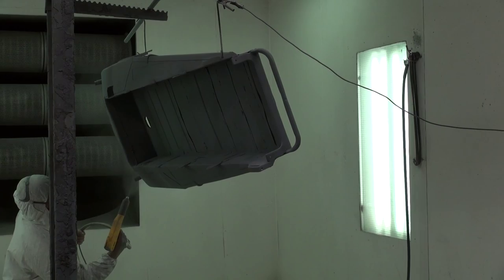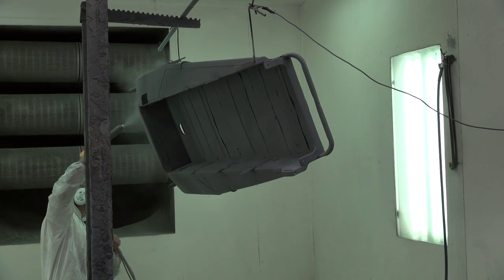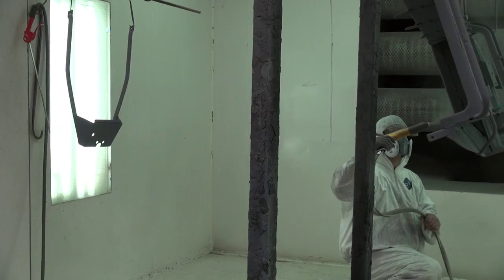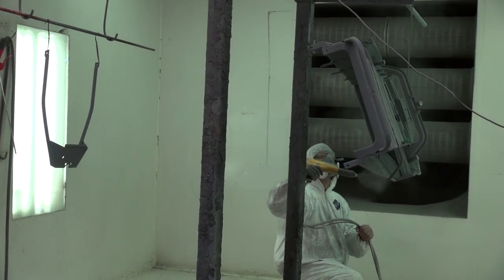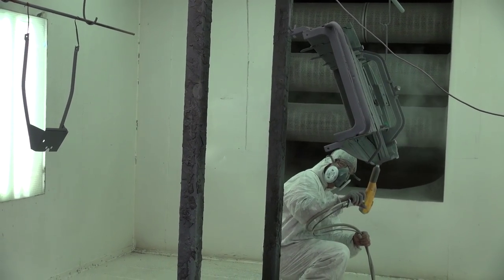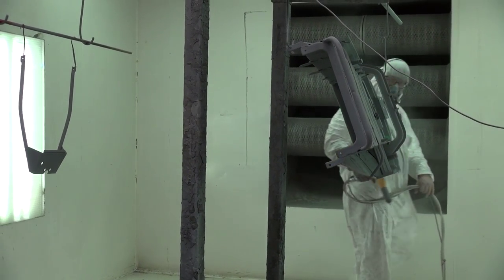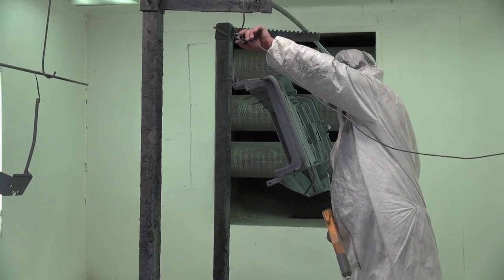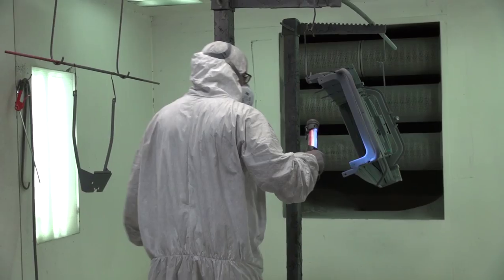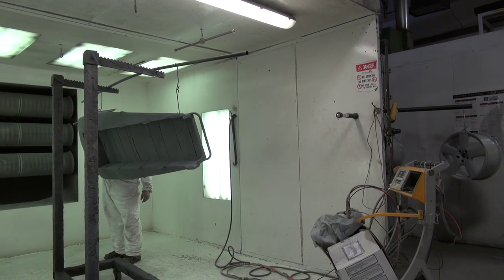He's nearly done priming — obviously you can't touch it; if you touch it, you'll take the powder right off. It's almost done, then it's gonna go in the oven. We're gonna bake this at 375 — our oven is set a bit higher but it'll go in for about 10 minutes and bake, then come out. Just so happens I brought a prime rib roast — we'll chuck that in there too! Then he's gonna do the colour change in the meantime.